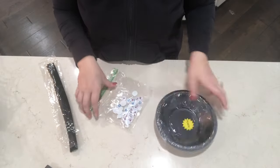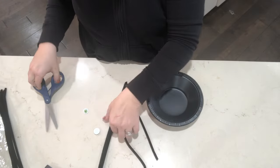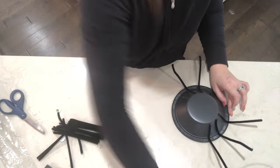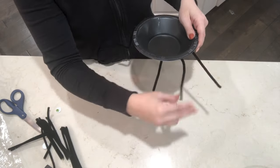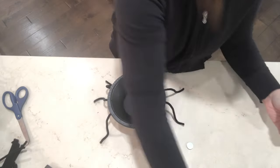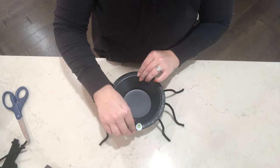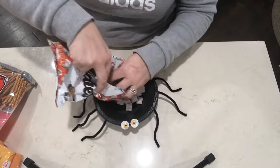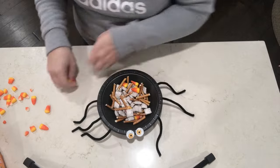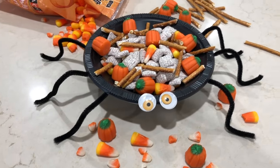This next one kind of serves as two purposes. It's a really cute decor idea, but it will also act as a place to store candy or treats or anything that you want at the party. So using each of these items, I am just going to be making a whole bunch of spider bowls that I will have all over my table with different treats in each of them. And while we are on the subject of treats, we are going to be moving on to all the cute, fun treat ideas. I'm just mixing a whole bunch of treats from Dollar Tree and making my own little Halloween Chex Mix bowl.